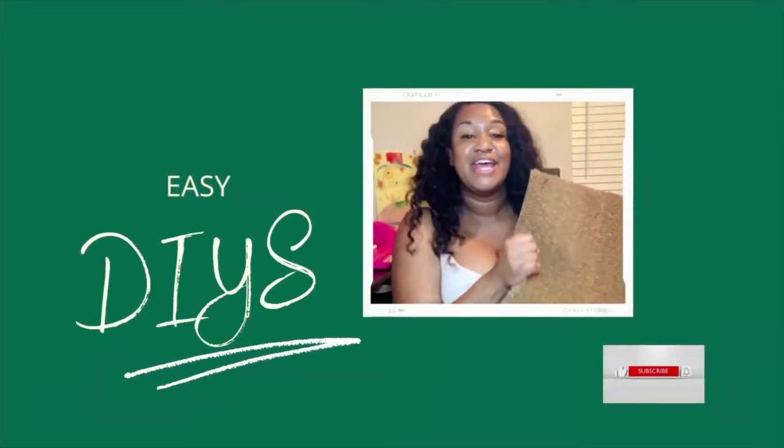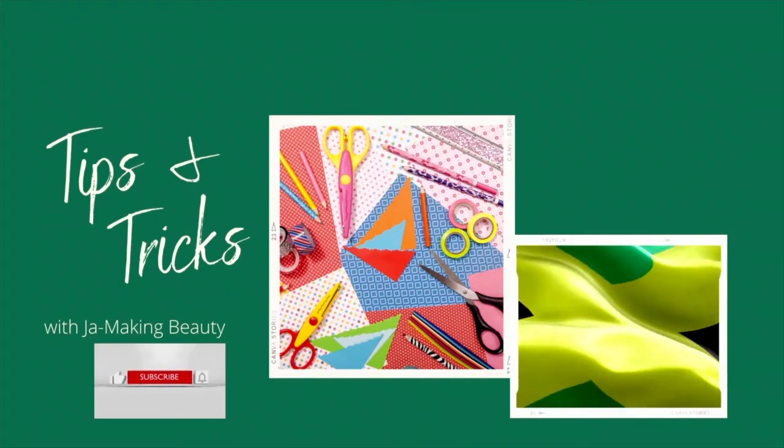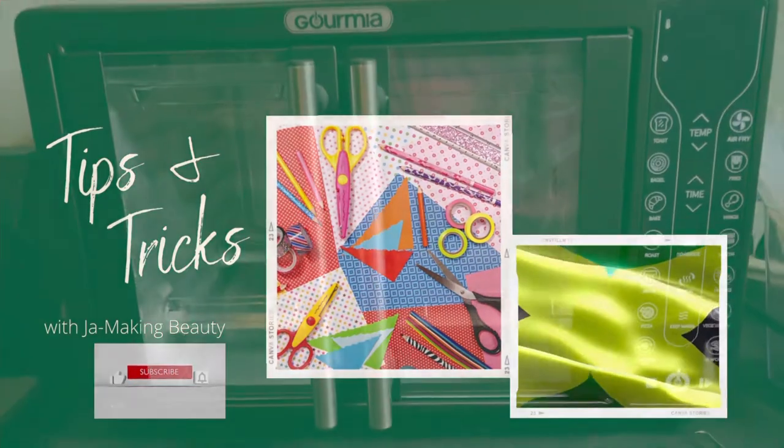Hey you all, welcome back to my channel. Today we are going to be creating a tumbler using a Gormia toaster oven. Stay tuned.